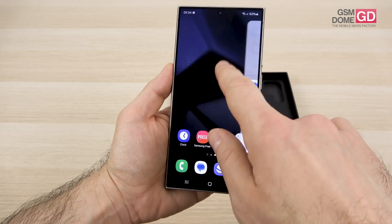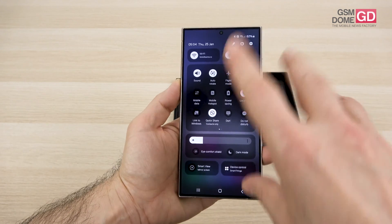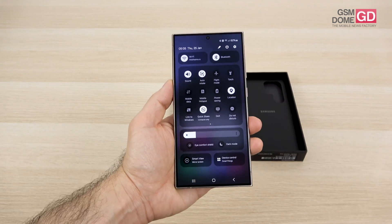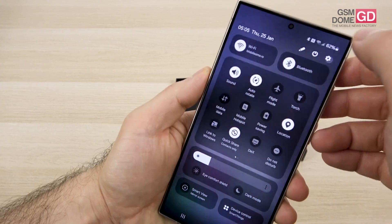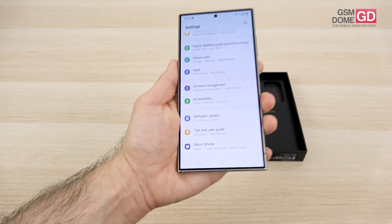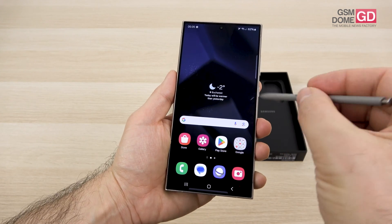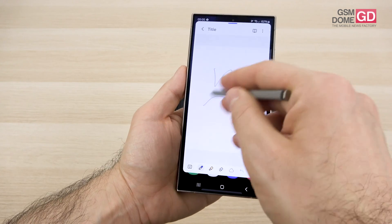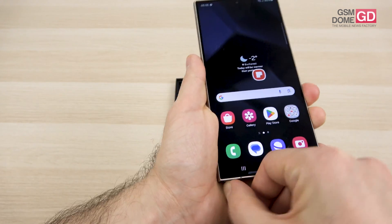There's the Edge Bar for split-screen multitasking, modes and routines, wallpaper and style, and lock screen customization. One UI 6.1 doesn't bring major innovations beyond AI focus. The S Pen can be used to draw, write, take notes, and perform a variety of actions including smart select, screen write, creating new notes, and scribbling. Nothing dramatically new with the stylus itself — the AI remains the core focus of the experience.